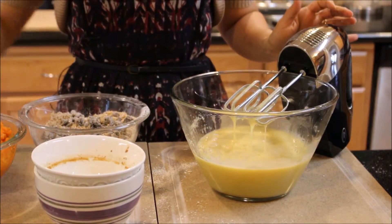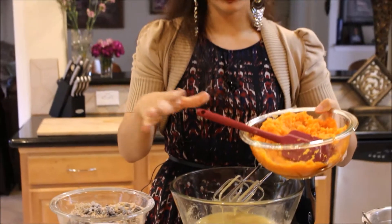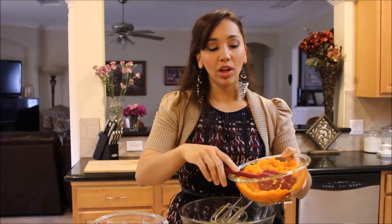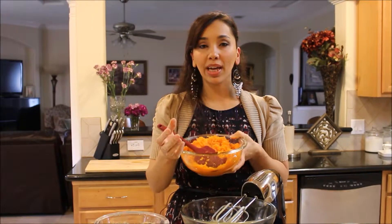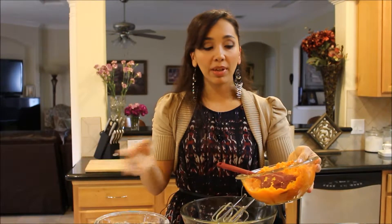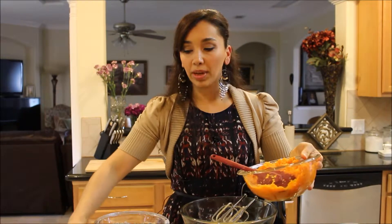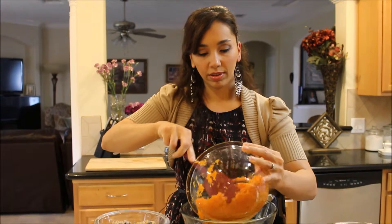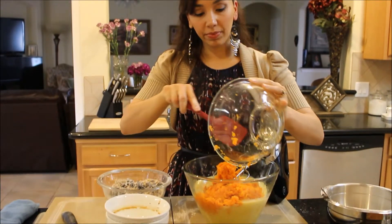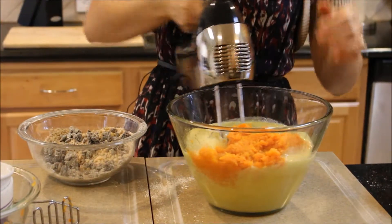Now I'm going to add my carrots that have cooled down. All I did was put a pot of water to boil, then added my carrots — I like to buy baby carrots that already come peeled and ready to go in a bag, which saves so much time. I boil them until they're really soft and tender, strain the water out, and mash them up with a potato masher. Now I'm adding them to my wet ingredients.